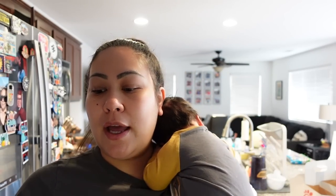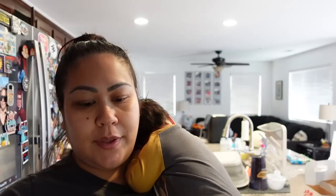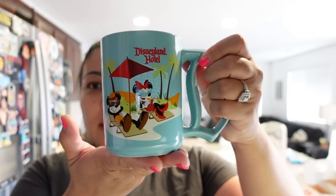2000 years later — good morning bumblebeesies, happy Thursday! It is 9:43 right now and I just brewed some coffee. I'm gonna use this Disneyland Hotel mug. I just fed him — okay, thank you, bye! Bye bye Sebastian. So we're gonna use this Disneyland Hotel mug.